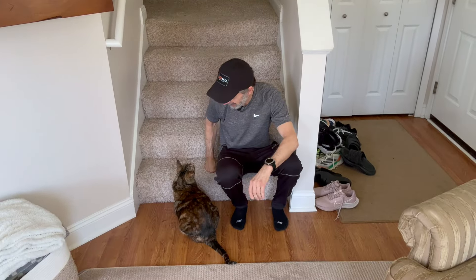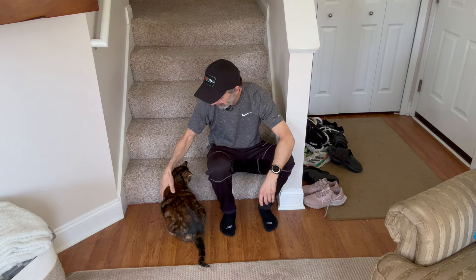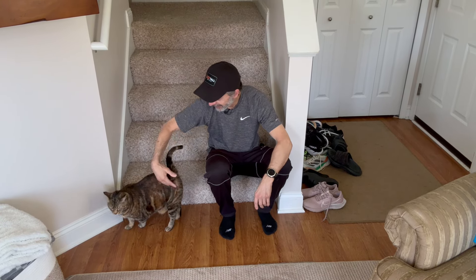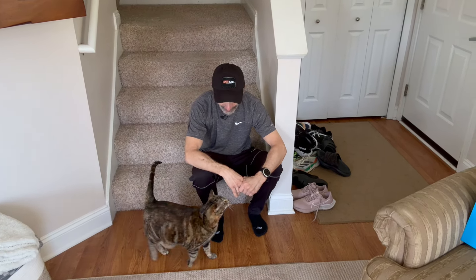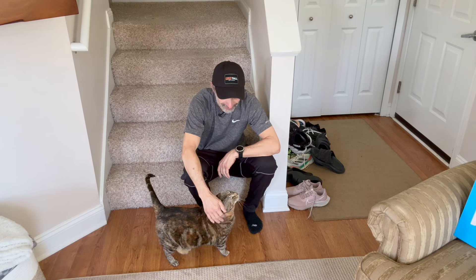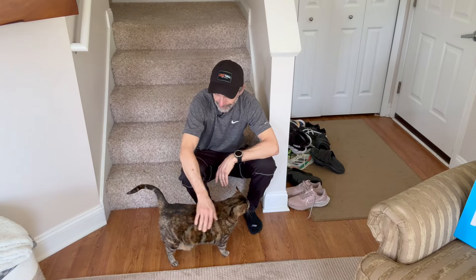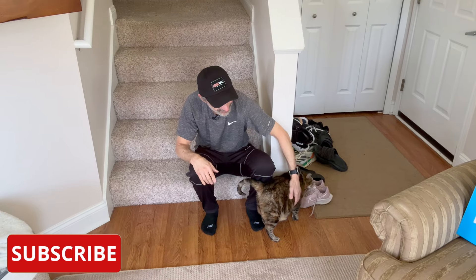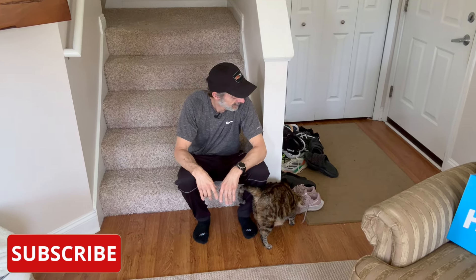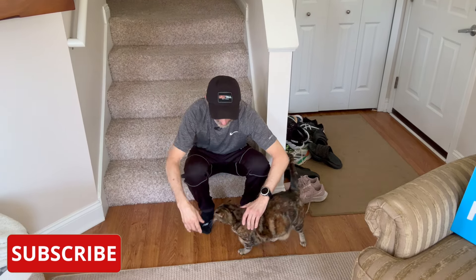Oh, how you doing Bella? Such a good girl. I know you want outside in the worst way — you keep begging at the door. I'll definitely let you out, but you're gonna wait for it to warm up just a little bit. It's still pretty chilly out there. It's about 40 degrees Fahrenheit, and that's not super warm — not as high above freezing as I would like.